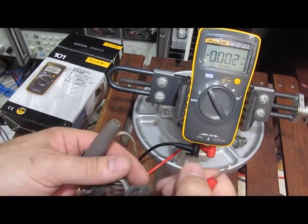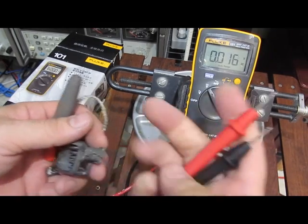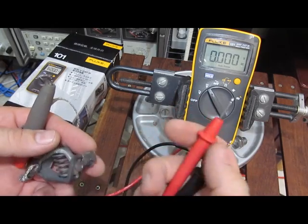When we run these tests we don't want to have the power supply attached. We basically want all the energy to transfer into the meter.